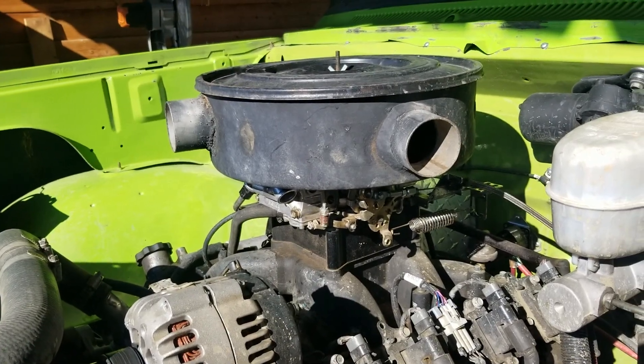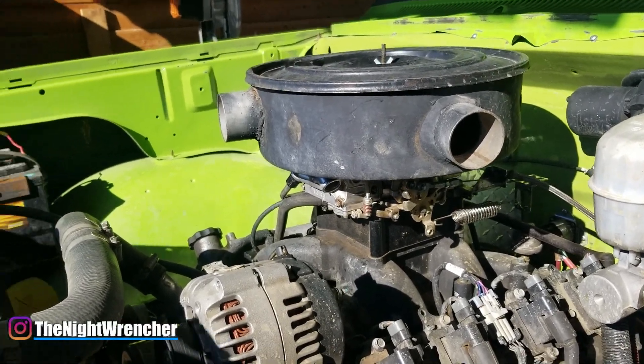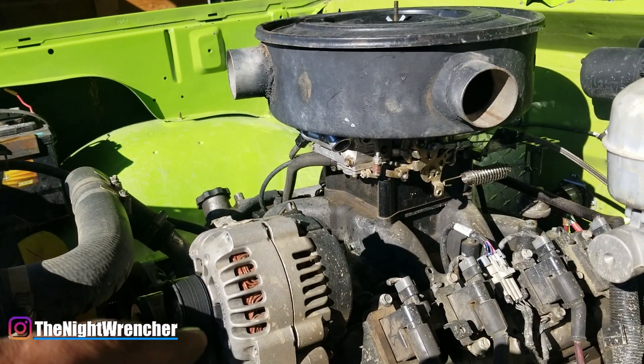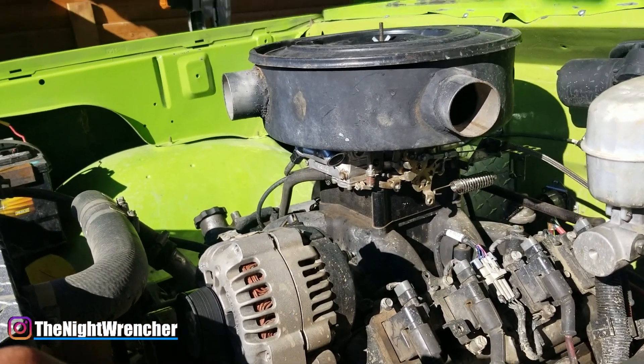Welcome to the nightclub guys, it's your host the Night Wrencher. Today we're going to be installing a 50cc accelerator pump on my 750 Holley vacuum secondary carburetor.